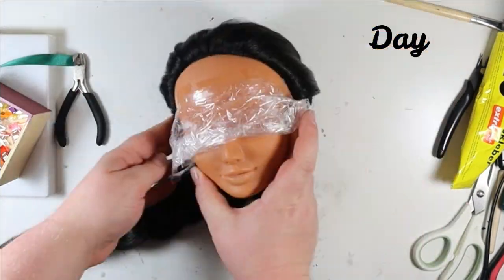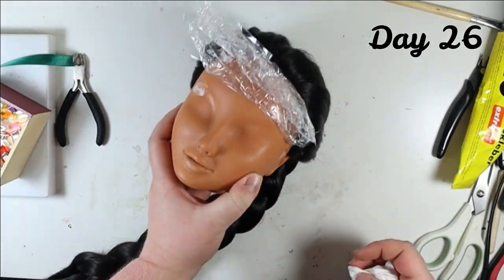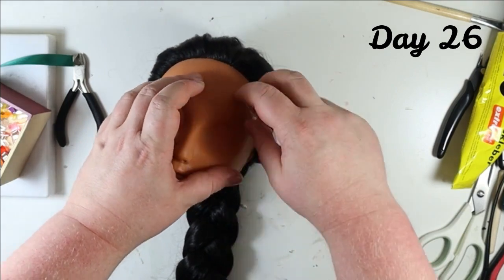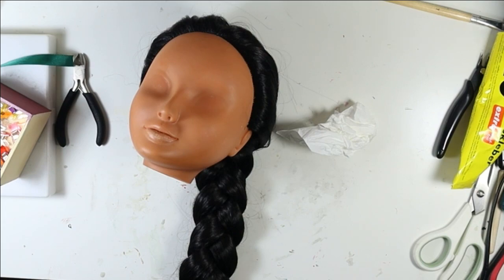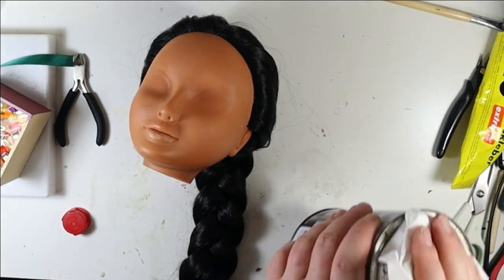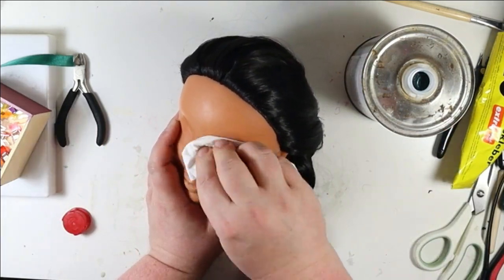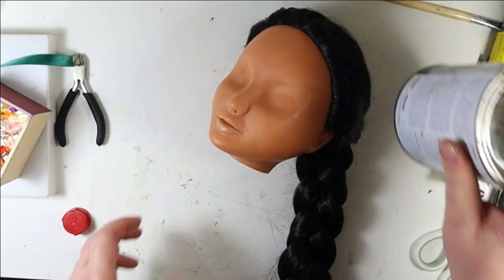On day 26 of my pimple cream adventures she was finally done — the stains were removed. I removed all the residue and glue that was on her face with some acetone, and then she was completely clean. Her head was prepared.